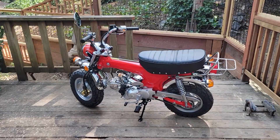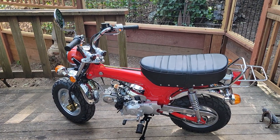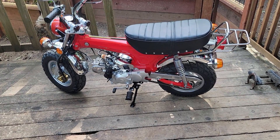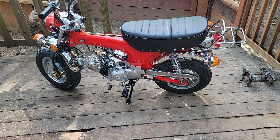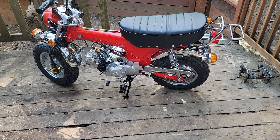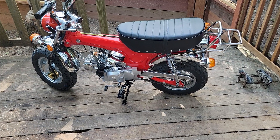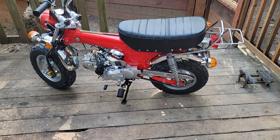Hey guys, this is my 2022 Ice Bear Champion. I'm making a video dealing with the chain guard — as you know, it doesn't really look like it belongs on the bike. It doesn't really match up with the front sprocket casing, and a lot of people are going with the original CT 70 chain guard.